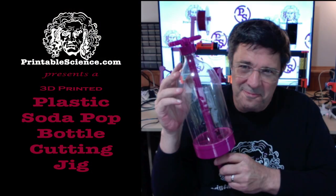Printable Science presents a 3D printed plastic soda bottle cutting jig. This video has been made possible by the generosity of our patrons and viewers like you.